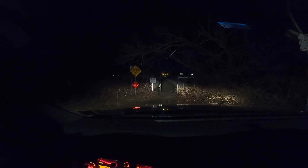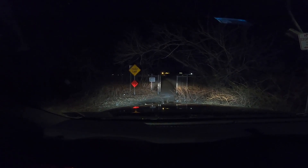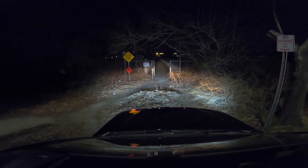This is pretty much the only place I can think of that's really dark. This is with my headlights on without the LED fog light — and now I'm going to turn on the fog lights and you can see a huge difference. Look at that.